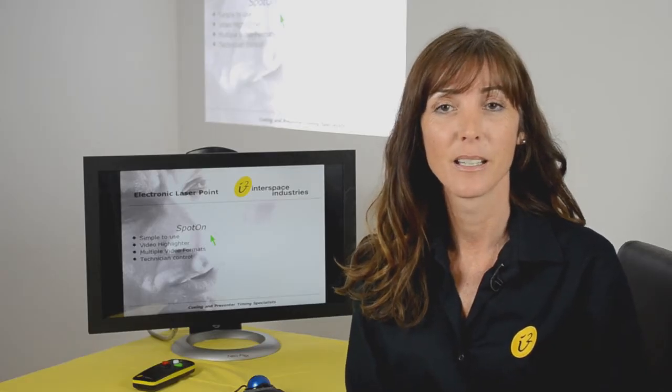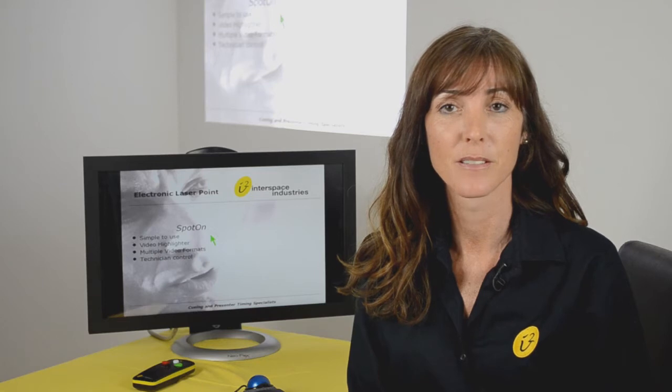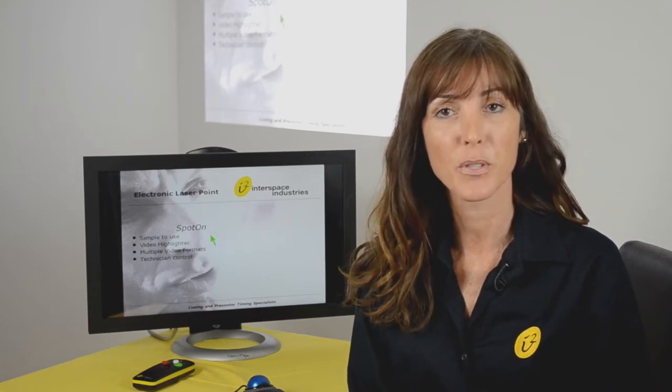Hello, my name is Julie and I'm with Interspace Industries. Today I'd like to show you around the SpotOn system.